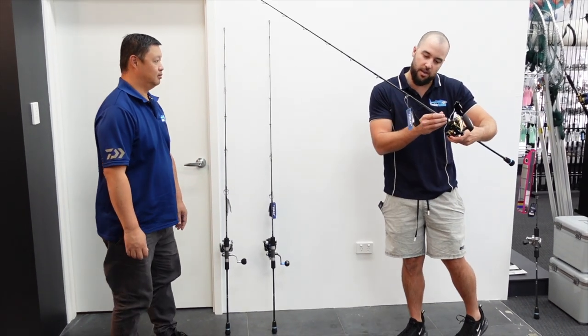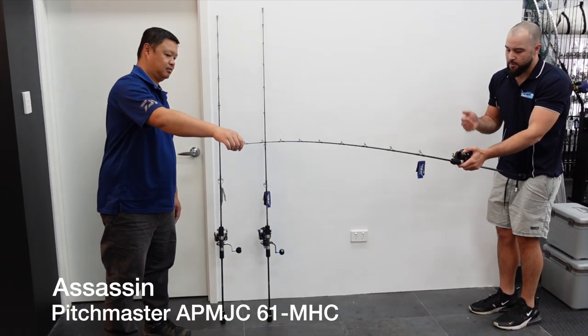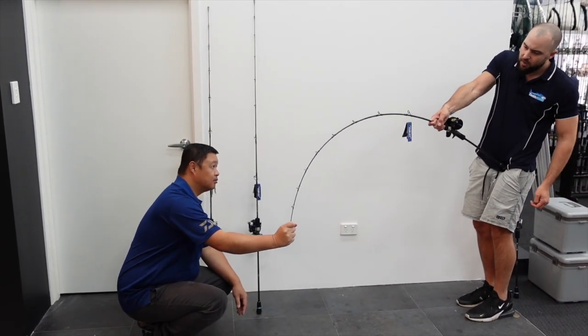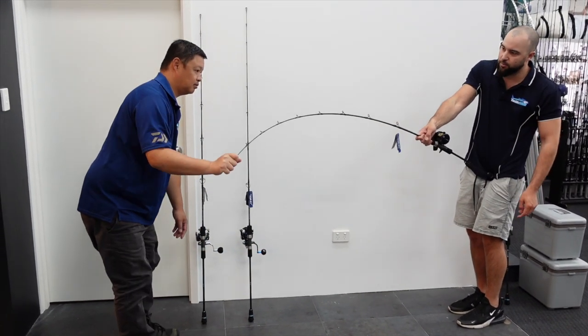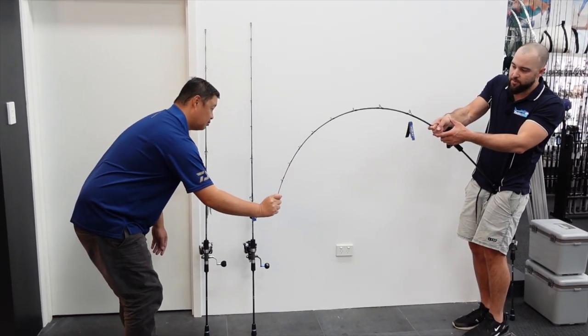Next up is the overhead medium heavy, rated PE2 to PE4, matched with the Saltiga. Again it's a similar type of action with a lot of power in the base. The tip is light enough to work the jig — you can see enough action there to work the jig — but once you really want to load it up there's plenty of power in the base of the rod.